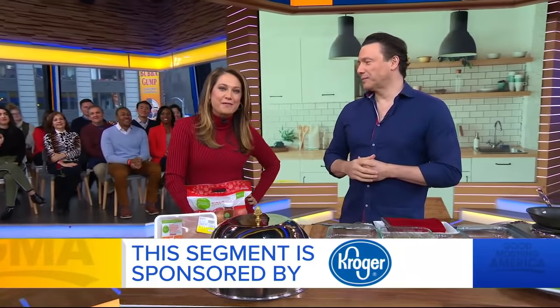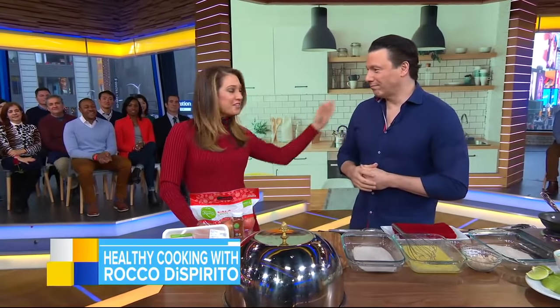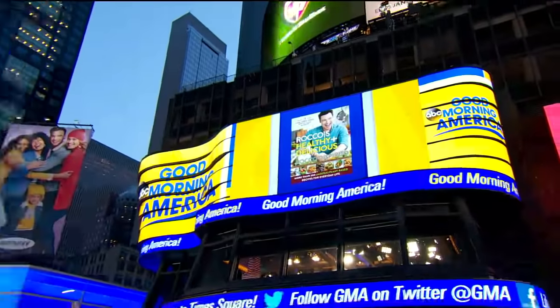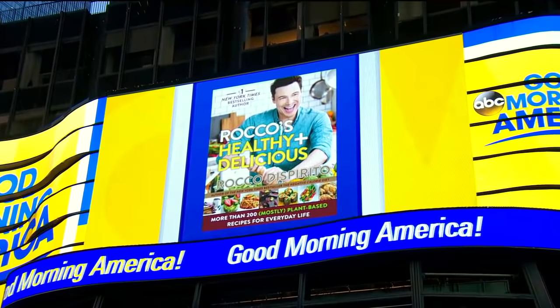Our sponsor, Kroger, wants to help you get a fresh start with their affordable organic food products, Simple Truths. Award-winning chef and author Rocco DiSpirito is here using some of those ingredients. So good to have you — with recipes that will have you eating better in the new year.